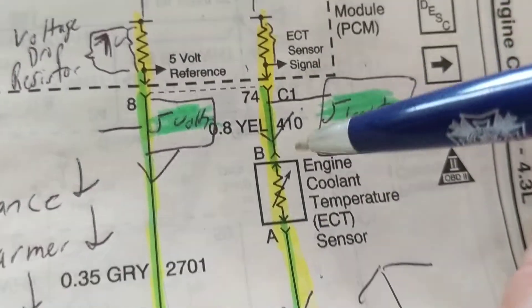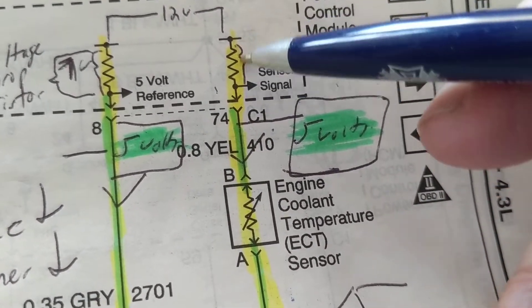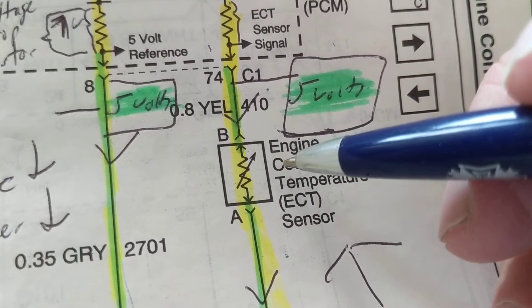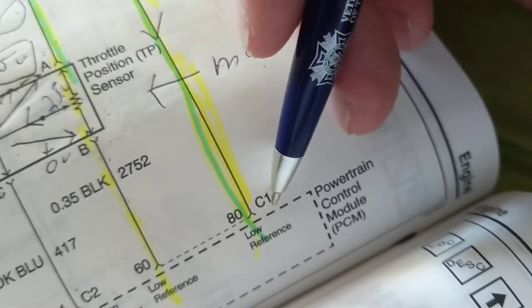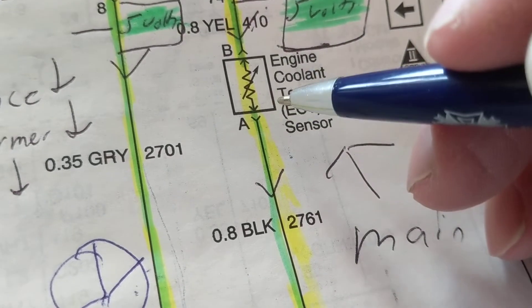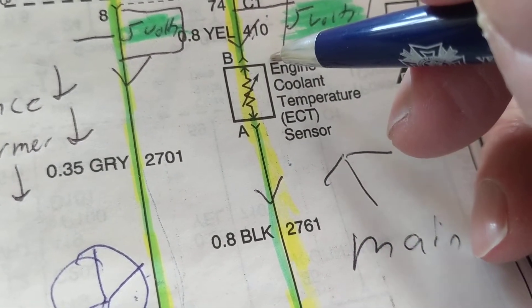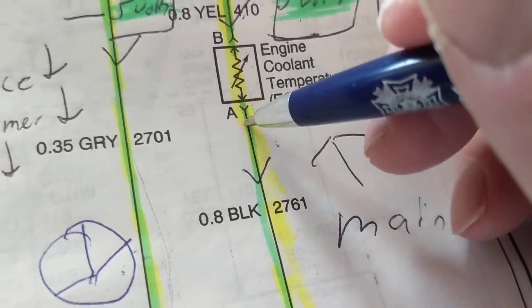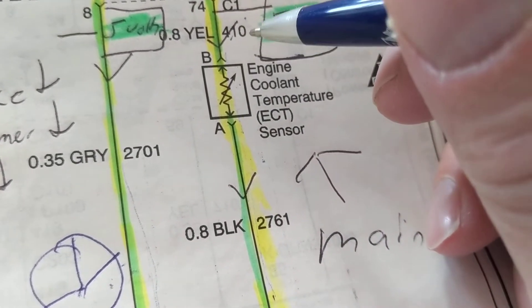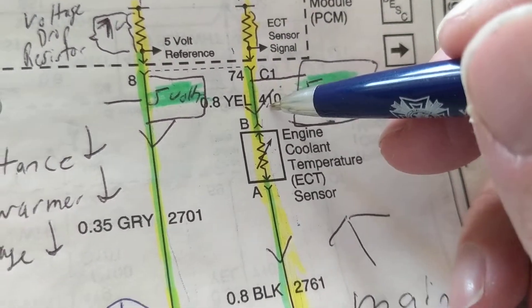Why 5 volts? Because we drop 7 volts across this resistor. Let's look at this one — 12 volts here. Over here it doesn't say 5 volt reference, but I do see an internal resistor, which means I drop something there — that tells me this is likely to be 5 volts. Five volts here, zero volts at the low reference. What's this simple element? The resistance changes with temperature — coolant temperature. The hotter the coolant, the lower the resistance, the lower the voltage. This will drop from 5 volts toward zero as it gets hotter. It's a thermistor with a negative temperature coefficient — that's a good sign.